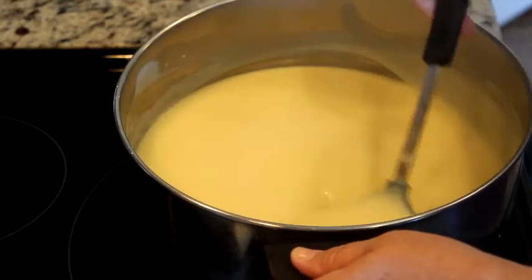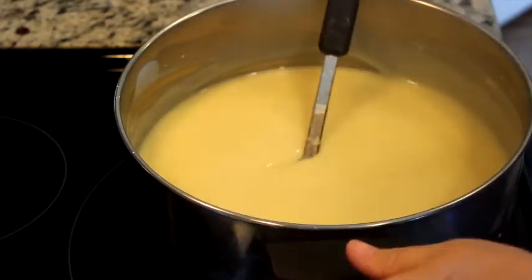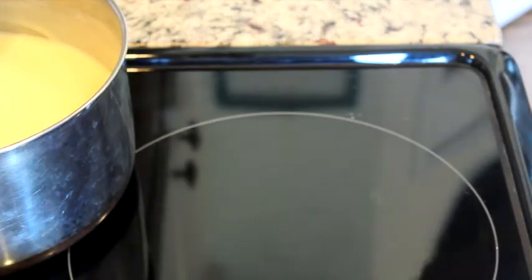So like I said, I've added the vanilla. I'm going to move it back off of the heat and now we're going to make the meringue.